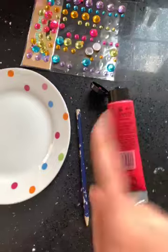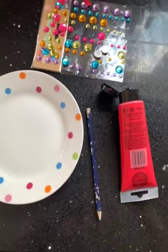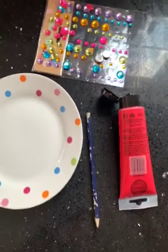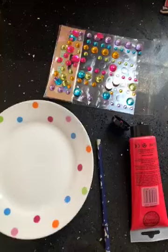So you will need some paint, something spiky or that you can draw with — I'll show you in a minute — and you'll need something like googly eyes or something you can make eyes with.